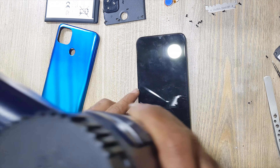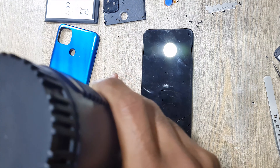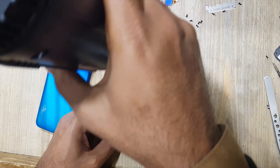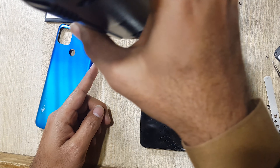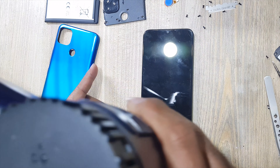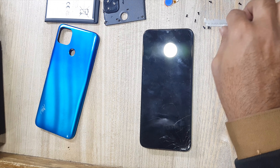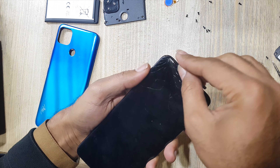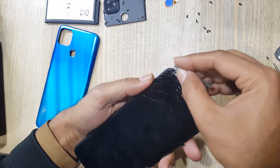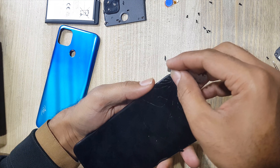Apply heat with heat gun on the LCD — must shake heat gun around the LCD, do not stop heat gun on any one spot. Make space with blade between the LCD glass and body. Small pieces of broken glass can be removed with blade. Make space from all around the LCD glass for easy removal.